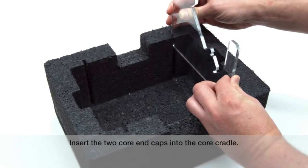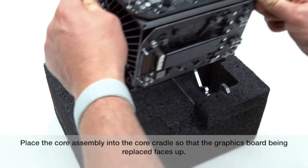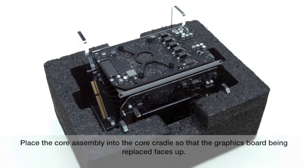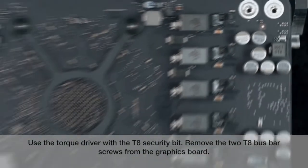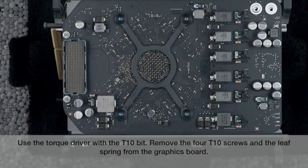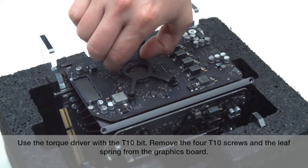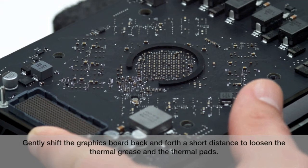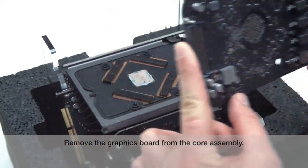Insert the two core end caps into the core cradle. Place the core assembly into the core cradle so that the graphics board being replaced faces up. Use the torque driver with the T8 security bit. Remove the two T8 bus bar screws from the graphics board. Use the torque driver with the T10 bit. Remove the four T10 screws and the leaf spring from the graphics board. Gently shift the graphics board back and forth a short distance to loosen the thermal grease and the thermal pads. Remove the graphics board from the core assembly.